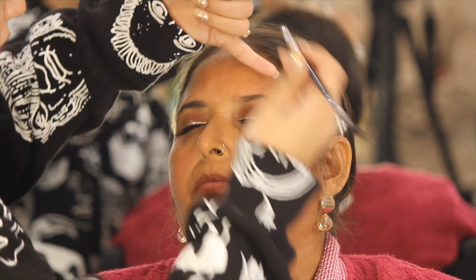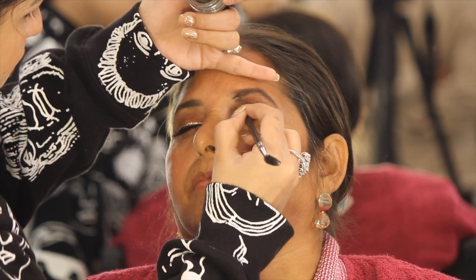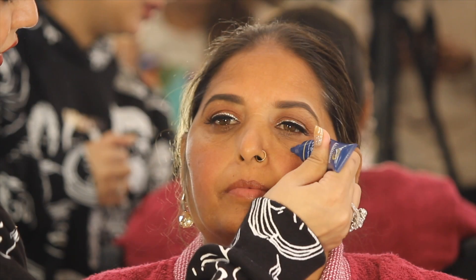Moving on, we are going to be using Anastasia Beverly Hills Gel Brow to fill in the eyebrows. This is waterproof, which makes it the best option for mature skin. Another option could be a pencil, but I would not prefer using a powder as powder will be removed very quickly.